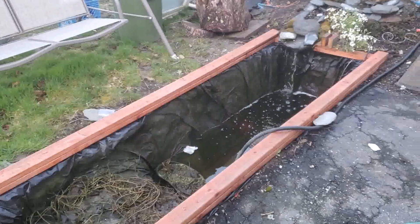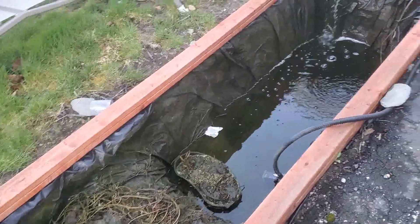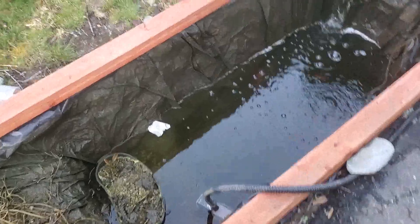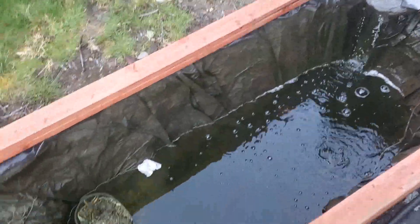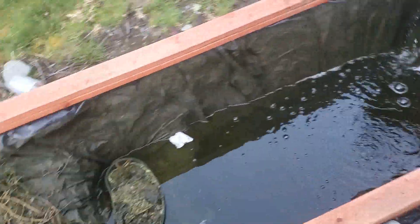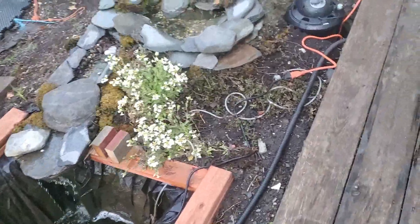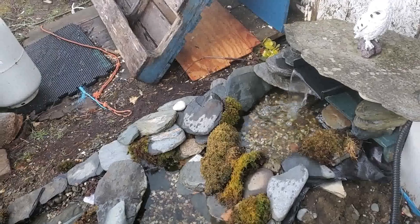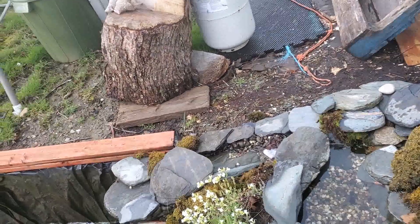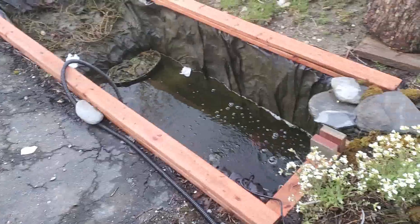Next morning. Well, I guess I got a leak somewhere in my system. As you can see, it drained down pretty good. And it rained last night, so I'm not going to find it easily. I've got more work to do.